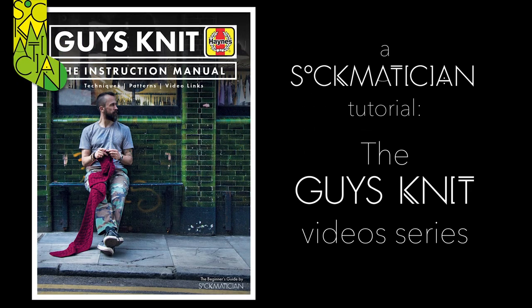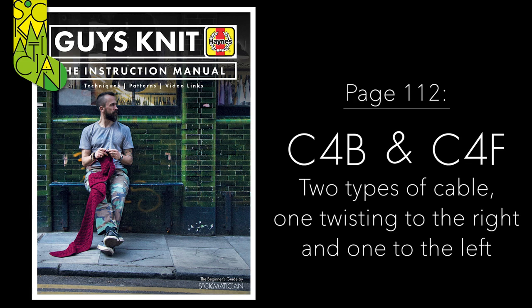Hello, my name is Nathan Taylor, also known as Sockmetician, and welcome to this series of special video tutorials filmed to accompany my book Guy's Knit. This video relates to the tutorial found on page 112 and shows you how to do the C4B and the C4F, two types of four-stitch cables, the first one twisting to the right and the second one twisting to the left.